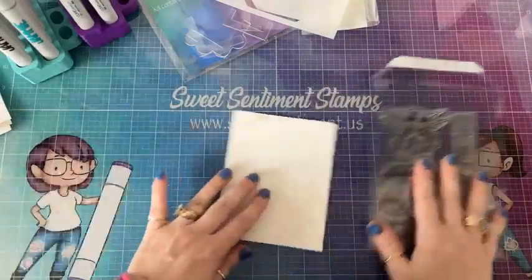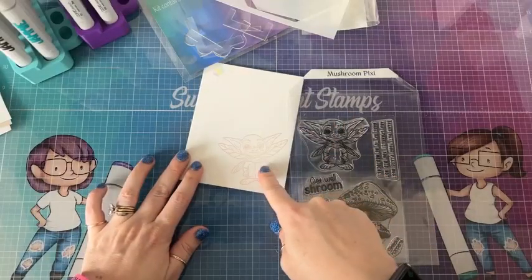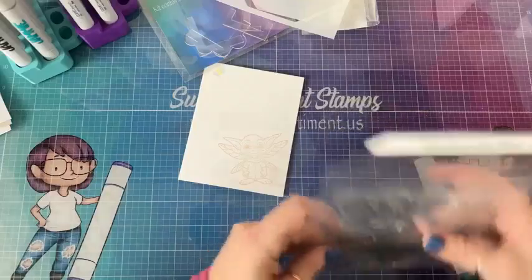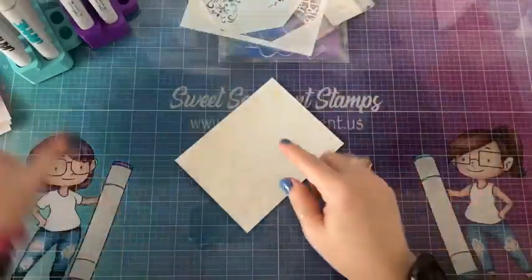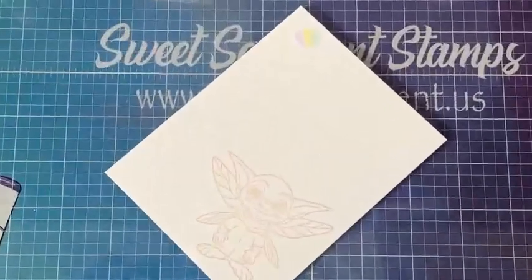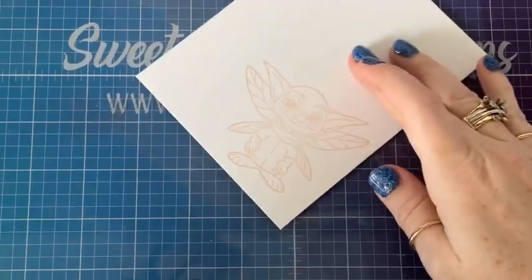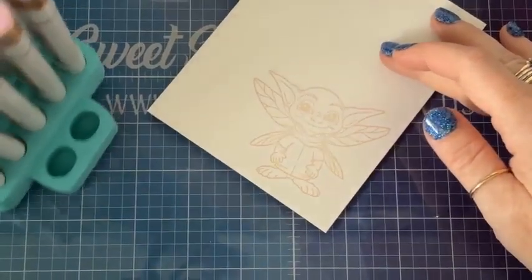My card base is ready, I'm going to set that aside. I have used the Pixie stamp and stamped him in Memento Desert Sand. I'll set the stamp set aside so you guys can see it, and we're going to zoom in so we can color him. I'm going to grab my markers and put them up here in the corner so you can see what I'm using.